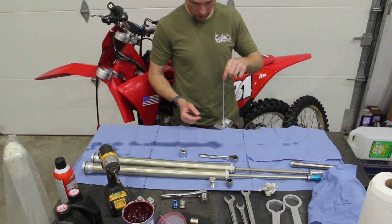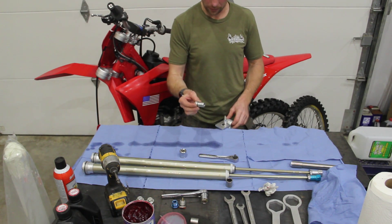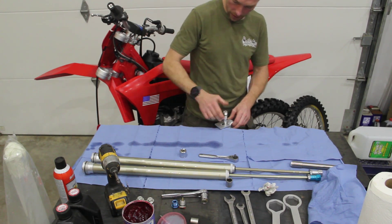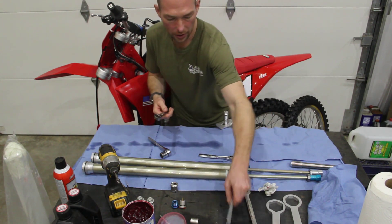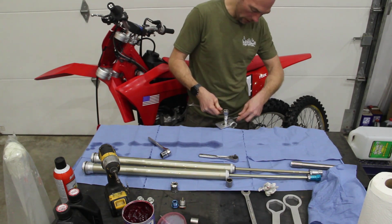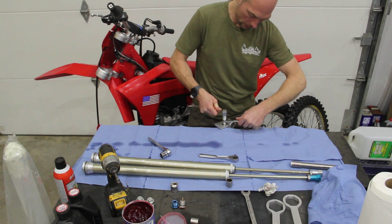You've got your rebound adjustment rod. This is the new clicker that comes with the kit from Dialed MFG. Thread that clicker body down onto the rod until it's finger tight and snug. This is where you need a 21mm wrench and a 15mm wrench. Grab that rebound adjuster with your 21mm and then use the 15mm to rotate the lock nut up against the clicker body.